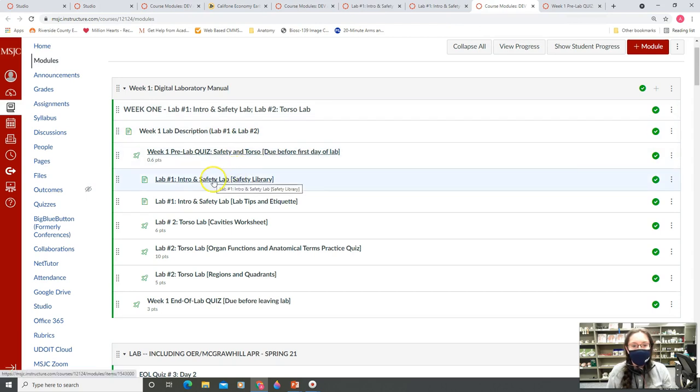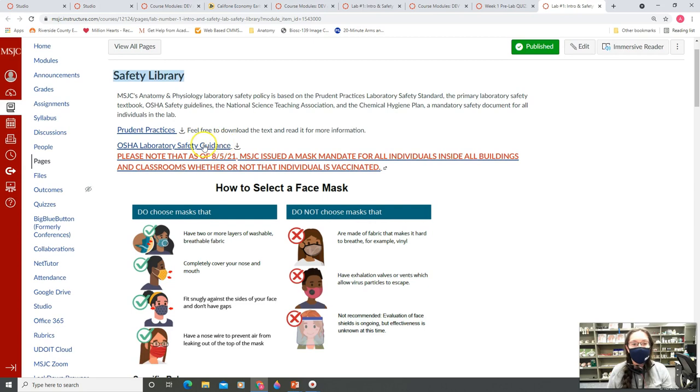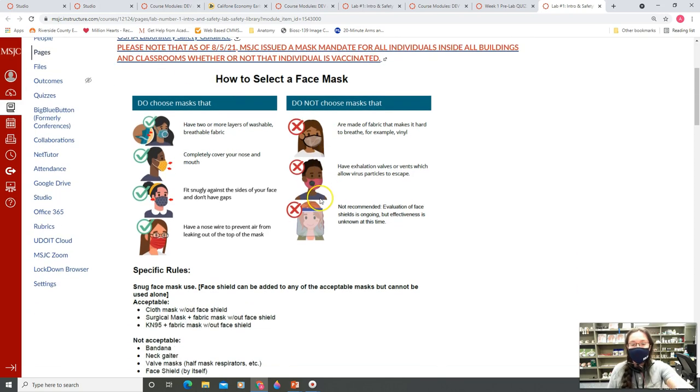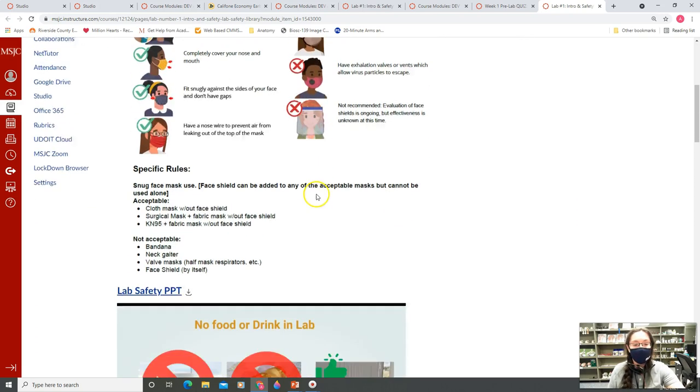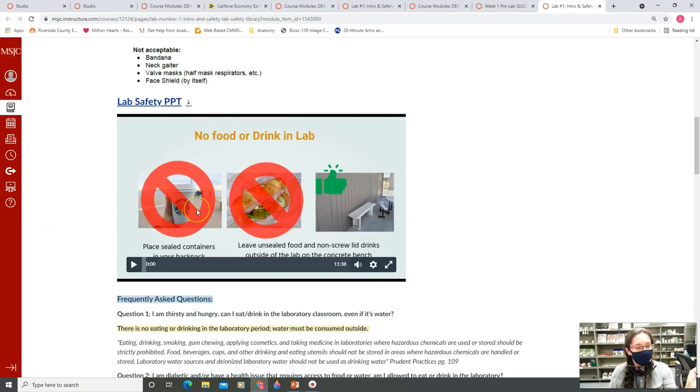In terms of lab safety, this is our lab safety library. Inside you'll find the pre-practice — this is the industry standard of how to be safe in a lab, the OSHA safety guidance, what employees need to do to be safe. There's also general information about the mask mandate required for any building inside MHC Canvas. There's a lab safety PowerPoint and video for additional reference, as well as our FAQ which covers questions about eating, drinking, and other rules.